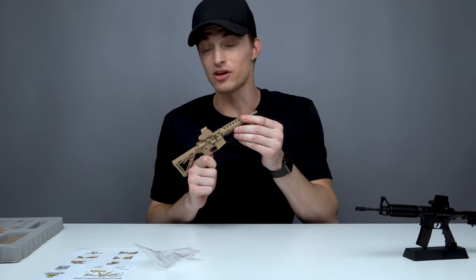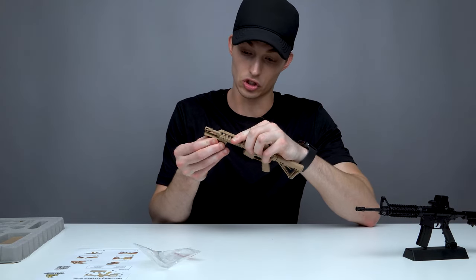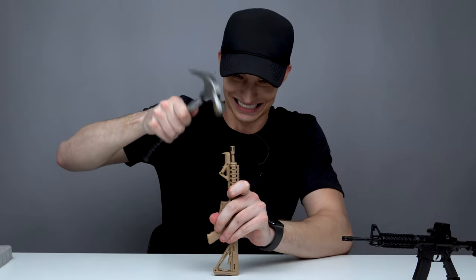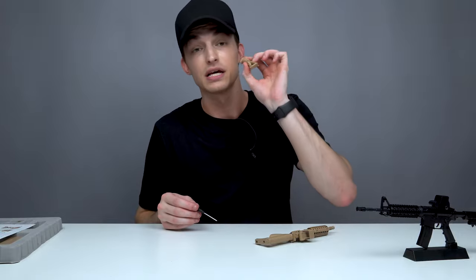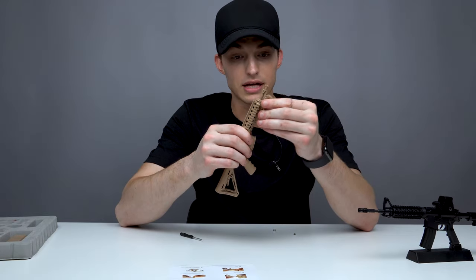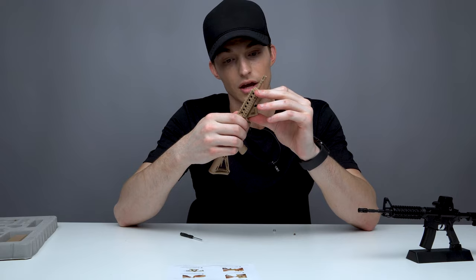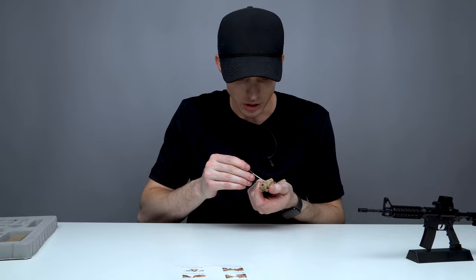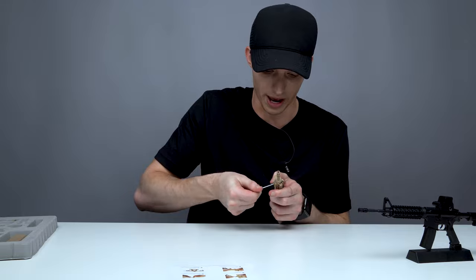Slide the foregrip over the rails like so. Before you put the angled hand grip on, make sure you take the screw out of it first so you can actually slide it up. Slide the handrail on top — there we go, finally fits in. Now all we have to do is put the screw back in. They don't say you have to take the screw fully out, but definitely take the screw all the way out.